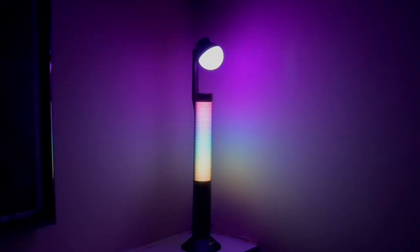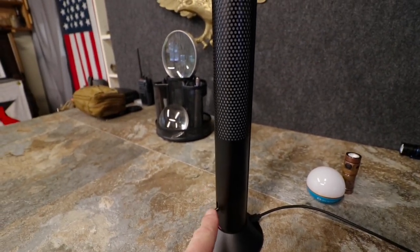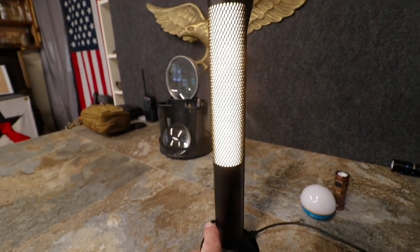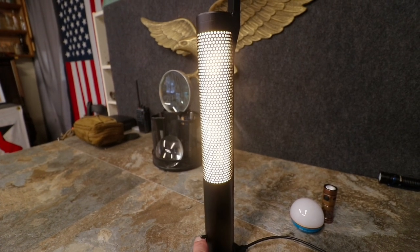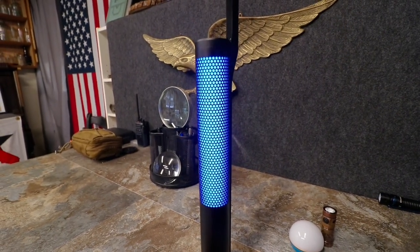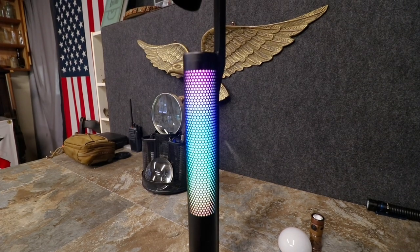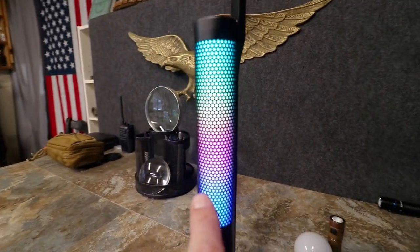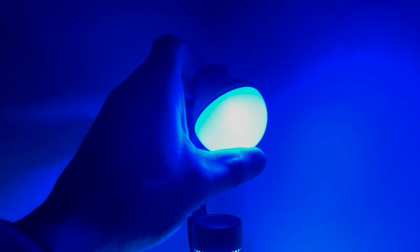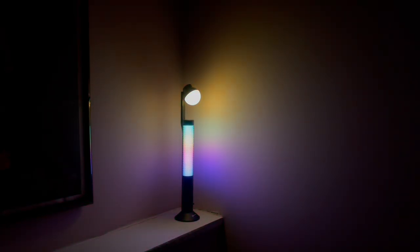Moving onto the shaft — the stem — of the O-Lamp. Down at the bottom there's a little toggle switch. Press it down and you get white light, which is adjustable from very bright down to a soft room-fill level. From off, press it up and you have two RGB modes: one that pulsates through all the different colors, and you can stop and hold it on whichever color you want. Personally I love the rainbow effect. And if you put your O-Bulb on top in fantasy mode, it's great for a game room ambiance.